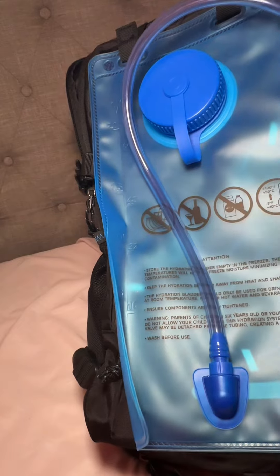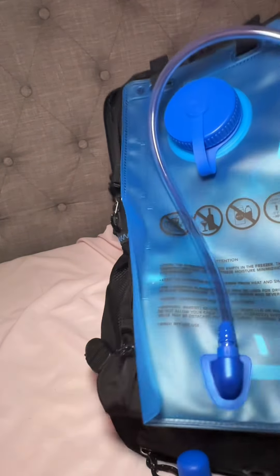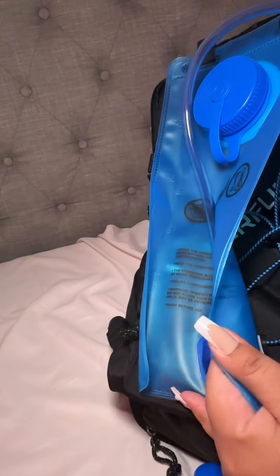It's also BPA free, which is really nice. Usually when I get stuff I make sure that it's BPA free, so that's pretty cool too.